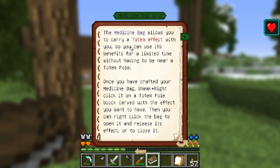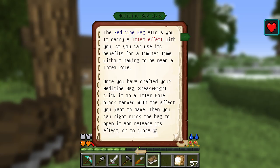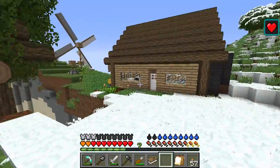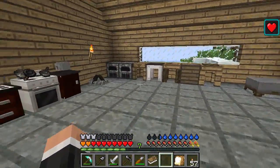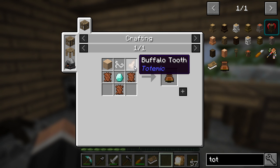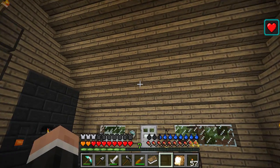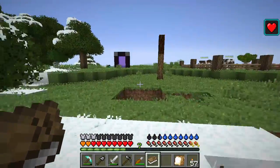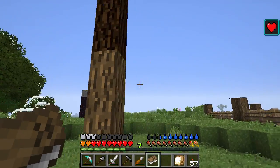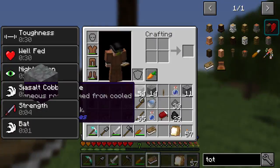Medicine bag - the medicine bag allows you to carry a totem effect with you so you can use its benefits for a limited time without having to be near a totem pole. So you can click on a desired effect that you want to take with you. Is that a medicine bag? Yes it is - but I need a diamond, so we can't make that right now. Buffalo tooth, buffalo hide. I really like this - this is quite different, and I've never played with this before.